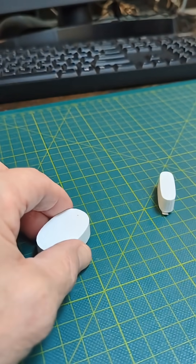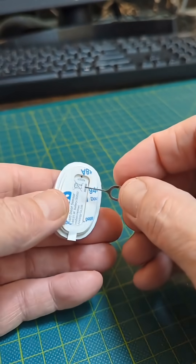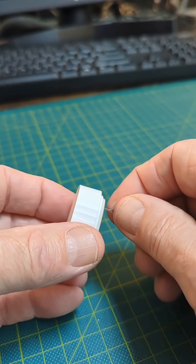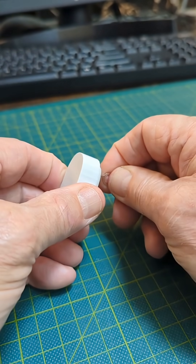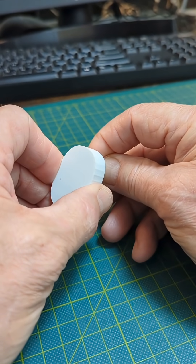I'm going to reset it and set it in pairing mode. There's a hole in the bottom here and you just hold that for five seconds or so. I'm going to watch that green light — it should turn green and start blinking.